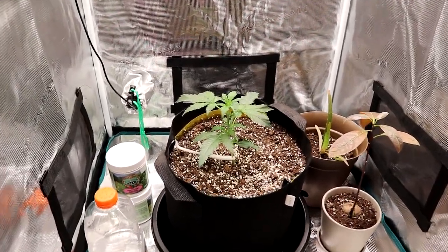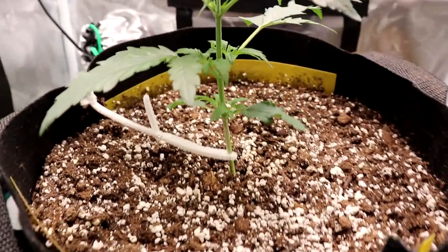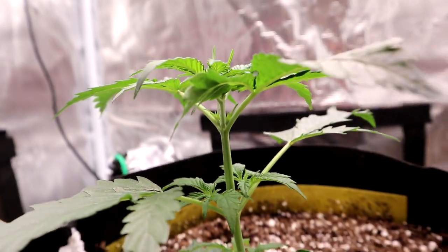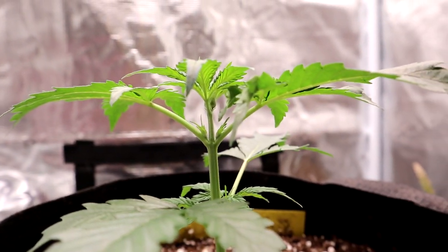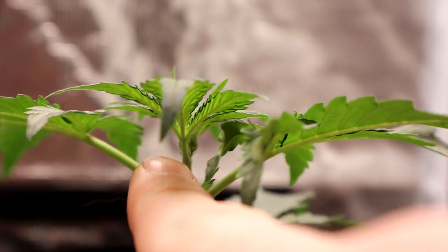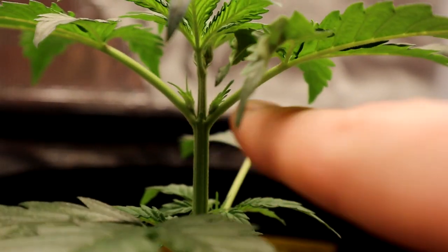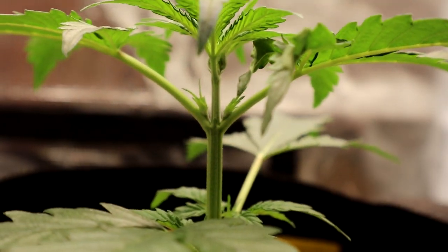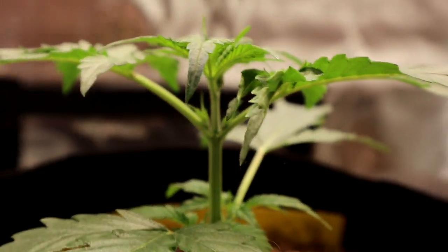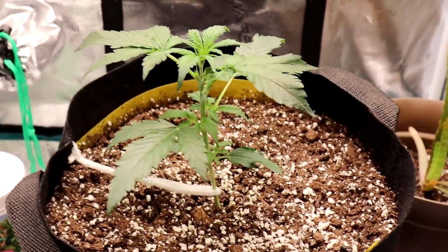Hey everybody, Kyle here from Smoking Beaver. As you can see our plant is getting pretty big. It's got one, two, three nodes on it right now. Looks like maybe a fourth one is starting to show up right around in there. The node is basically just where the branch splits off from the main stem. Each node also has its own little leaves starting in between the branches there where they split off.